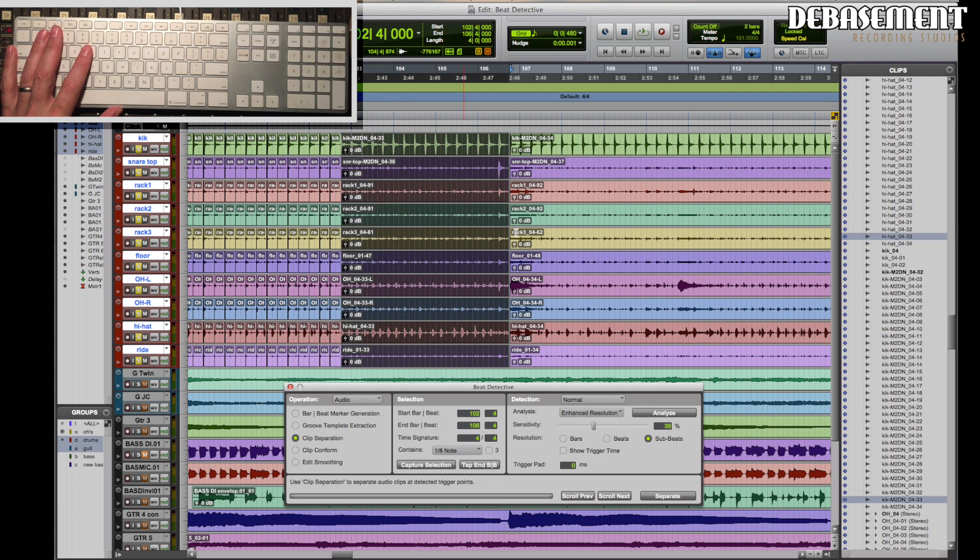We can't analyze while we have the whole drum kit selected because it's going to analyze every single transient on all of those parts. We only want to analyze the main elements of what's being played, and more importantly we want to analyze the close microphones — the microphone closest to the source we're actually trying to analyze. In this case we've got one kick drum mic. If there was a kick in and a kick out, we would choose the kick in because it's closest to the actual event. If you're analyzing a snare drum with a snare top and snare bottom, you would analyze the snare top because it's closest to where the stick actually hits the drum.